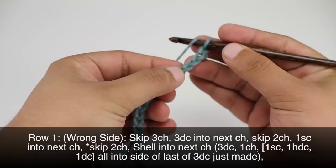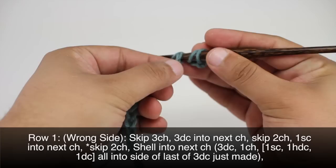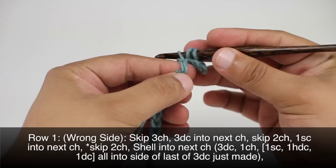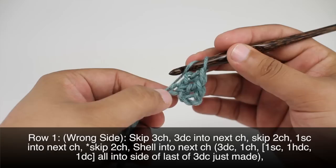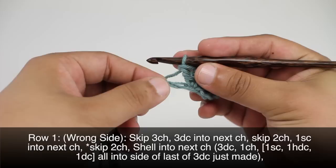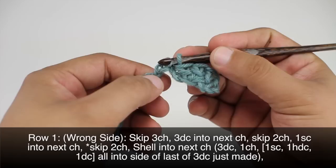Then we will do three double crochets into the next chain. Then we are going to skip two chains — one, two — and we will do a single crochet into the next chain.